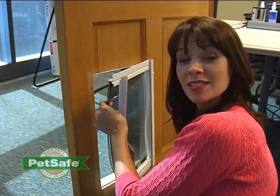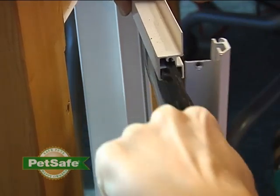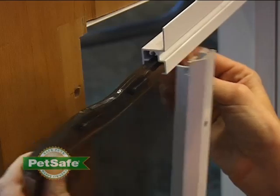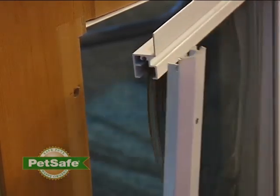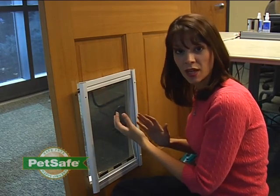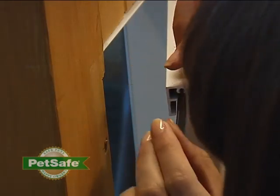Now slide the flap out and slide in your replacement flap. It doesn't matter if the logo on the flap is facing on the inside or the outside — it will work either way, so it's really your personal preference. Now reinstall the screws.